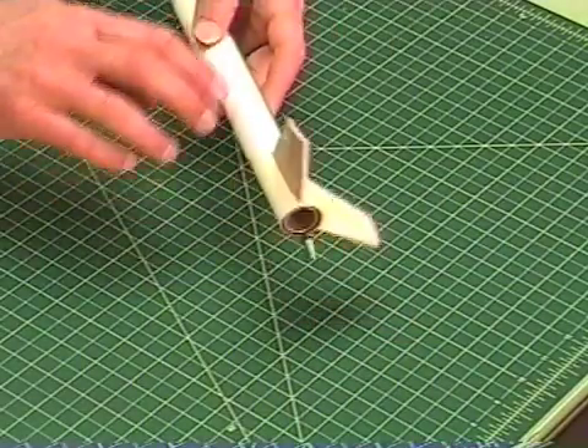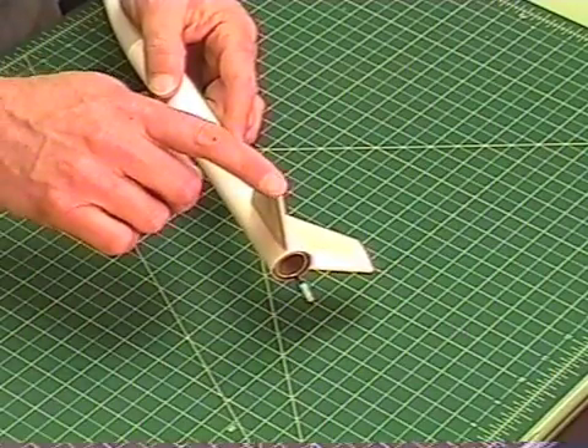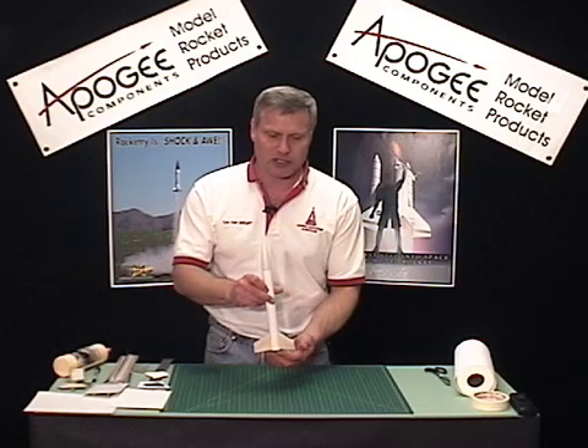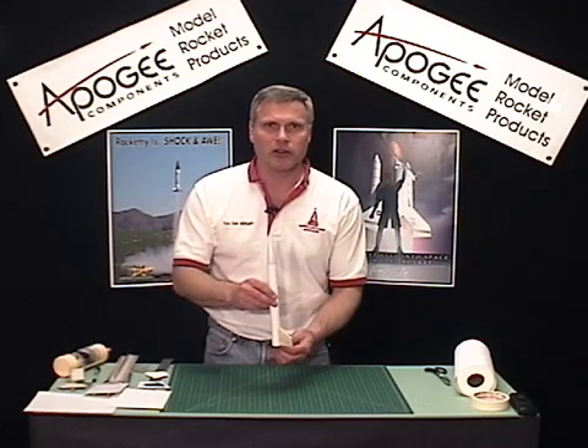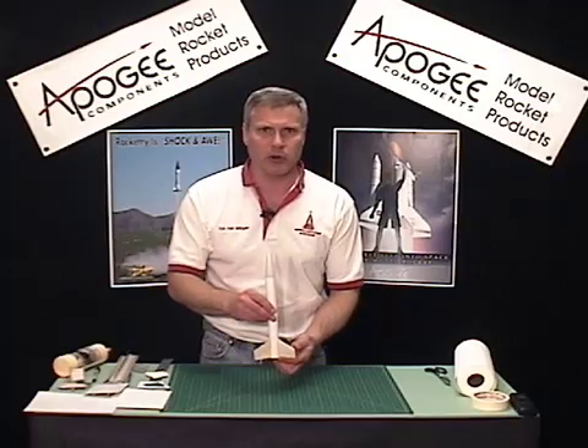Hi, I'm Tim Van Milligan. Welcome to Apogee's Rocketry Workshop. Today I'm going to show you how to angle fins, or put a spin tab on the bottom. The reason for a spin tab is so that the rocket spins as it goes up. This allows the rocket to fly straighter, especially in high wind conditions.